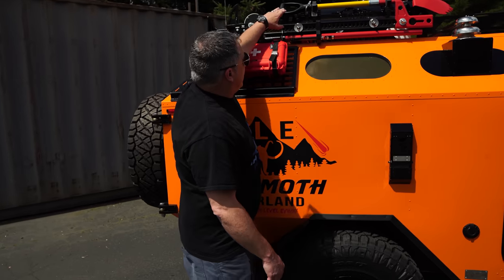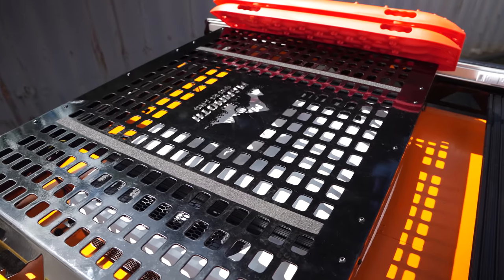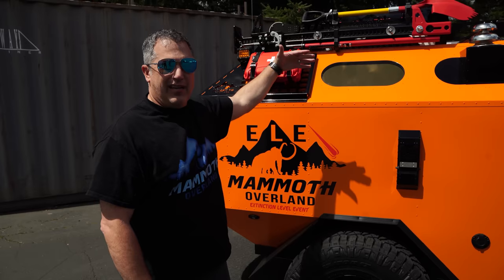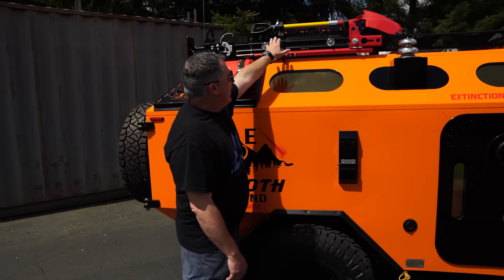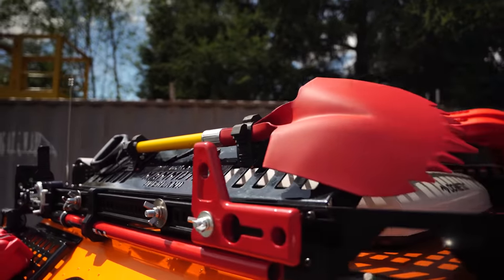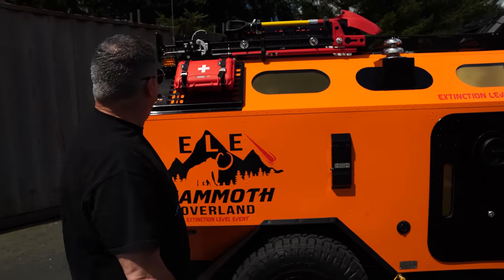You'll notice an observation deck up here. As I showed you the steps, this trailer is designed to spend a lot of time up on top. This observation deck is all MOLLE on top, plus it's got attachments. You can see we've attached a high lift jack here, plus a shovel. You can add anything you want there.